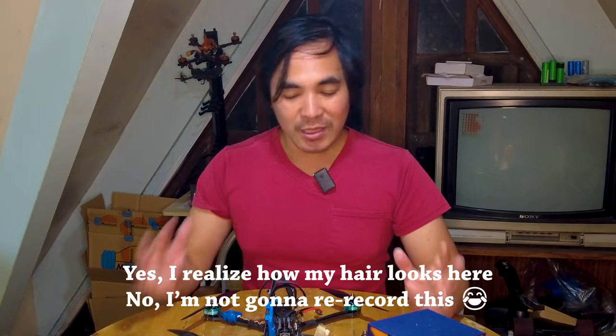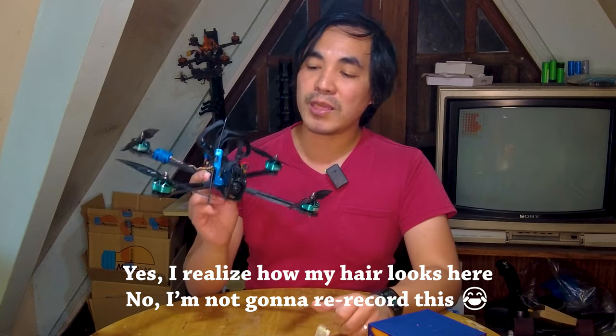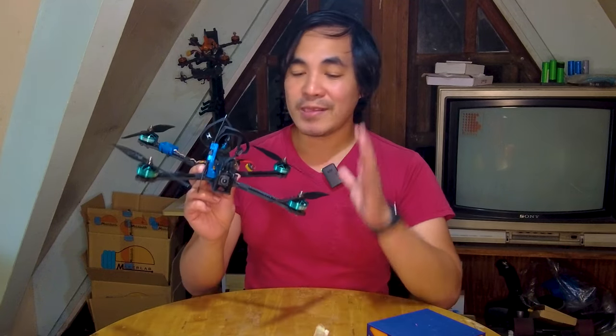Hey everyone, Jeff here. Welcome back to Imagination Tech. So today I wanted to show you this quad, which is a 7-inch long-range cruiser that I built. And this is officially the largest drone in my fleet.